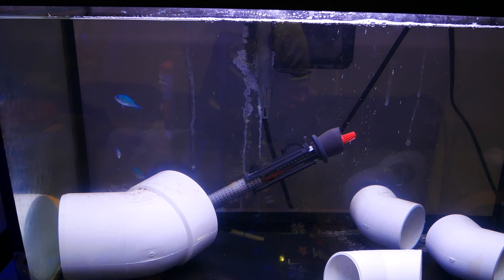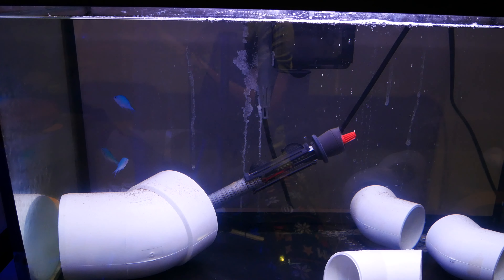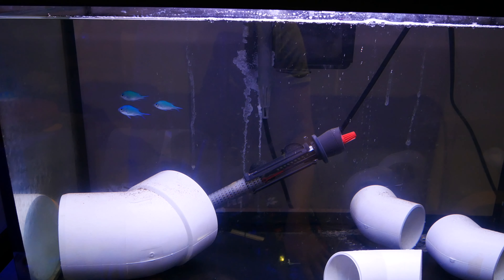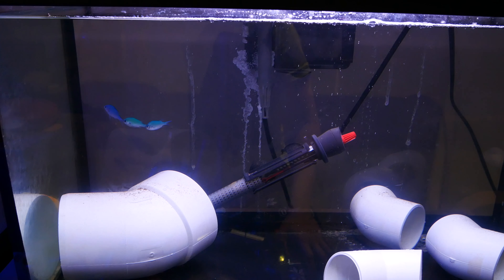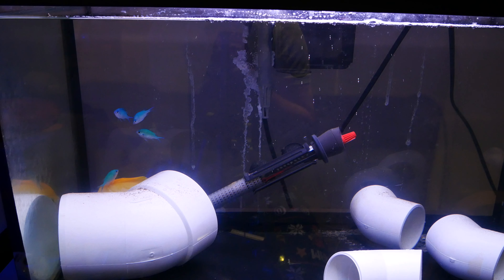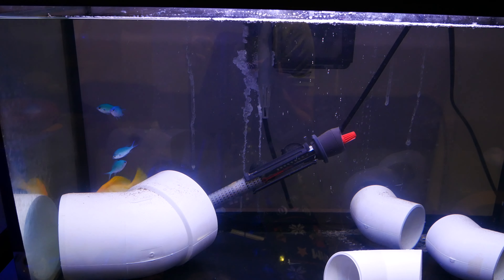How Uronema normally presents itself in blue-green chromis is the anal area will be red — that's how you know they have Uronema. These guys look fine to me, so all they're really battling right now is ich. They're eating fine — I'm just feeding them flakes because the pellets are a bit too big for them.